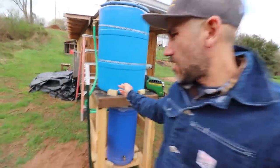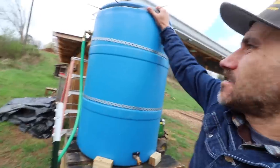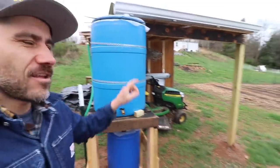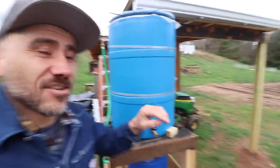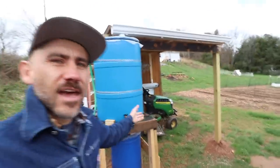I made this water tower. I will be doing a proper video on how I made this. It's full of water. Four days ago there was no water in here — four days ago. It's full now. That's how much rain we've had in the last four days.